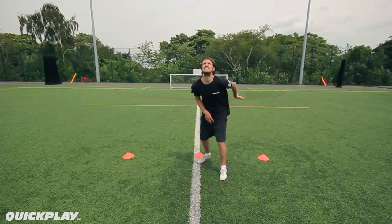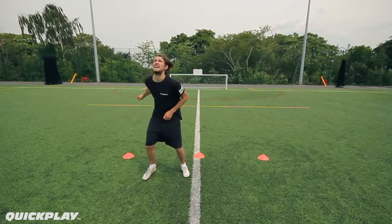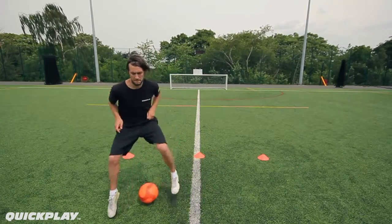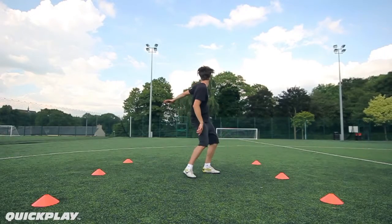Before the ball arrives you must raise your head and check behind you. Knowing what's going on around you on the field allows you to make the right call in those crucial seconds as the ball comes towards you.